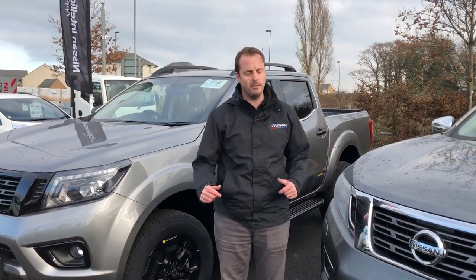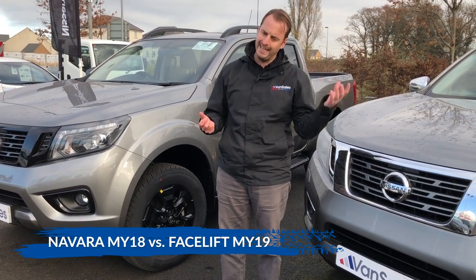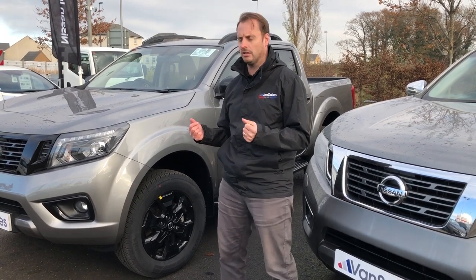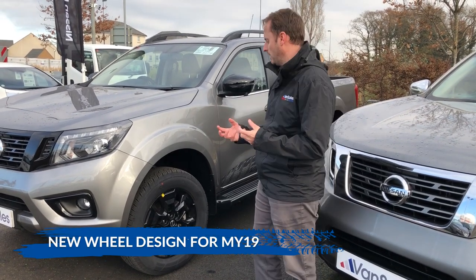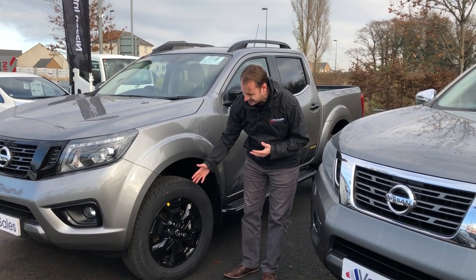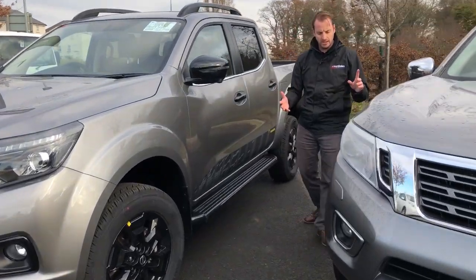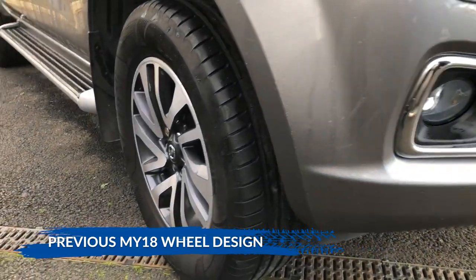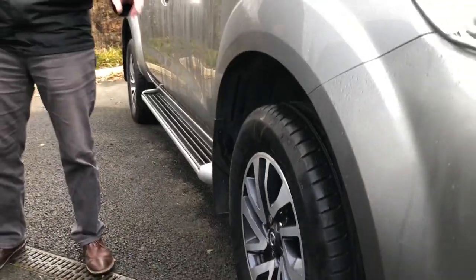Talking about the difference between model year 19, which is the newest Navara, versus model year 18 — there are a few subtle differences. Starting with the wheels: on the model year 19 Navara you get new flat 18-inch black alloy wheels as you can see here. On the older Tecna model the wheel style is quite different. If you go for a new Tecna model year 19 you get the black ones; if you go for the old shape model year 18, they would be in the older style.